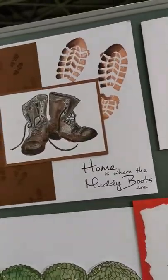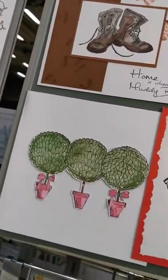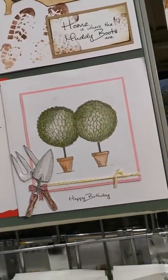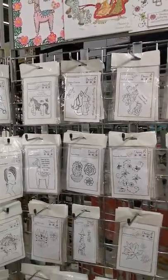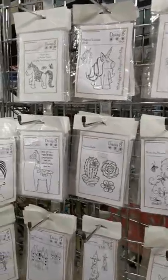My dad used to work in the pit, you see. So that's where the old muddy boots have come from — we're all from a mining background here. Look at those trees. Beautiful. Moving on, we've got the good old unicorns that I think first grabbed everybody.